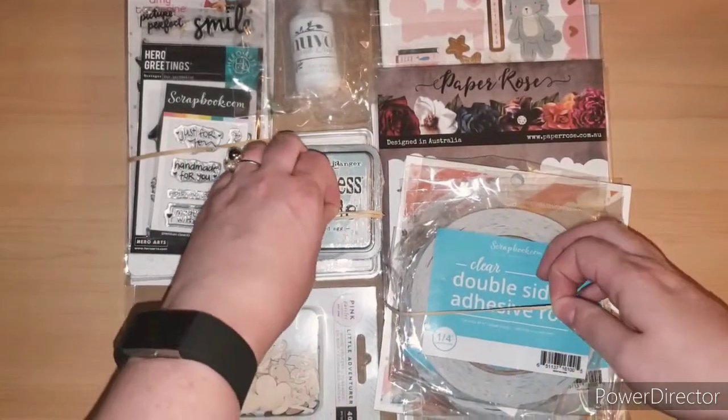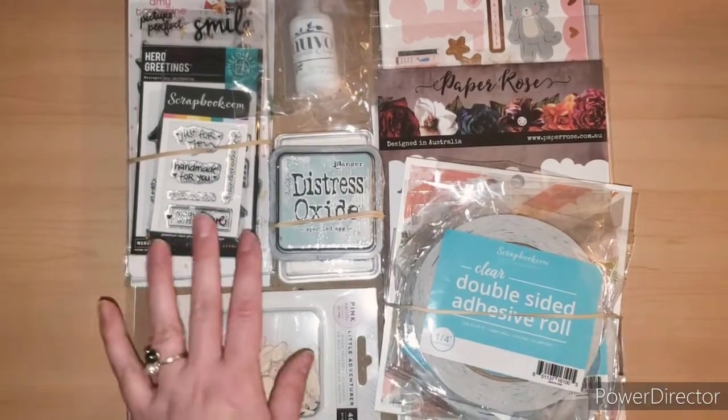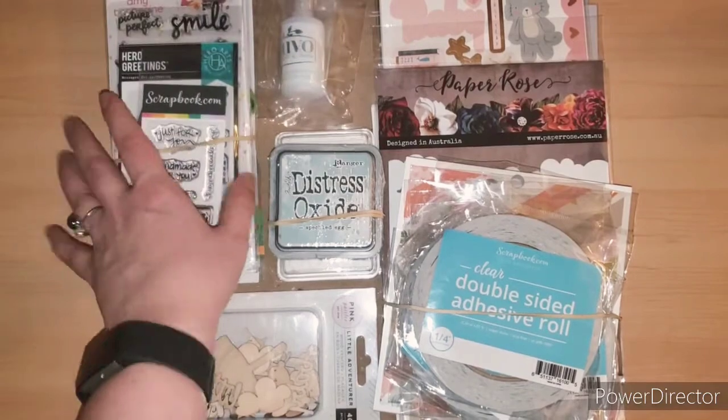This time they had them in little rubber bands. Have you ever had that happen ordering from scrapbook.com? I never had them do that, but I don't mind. It actually kind of kept things together, which was nice.